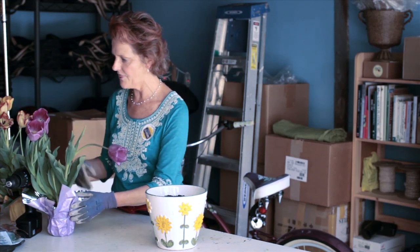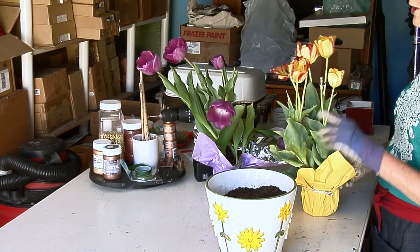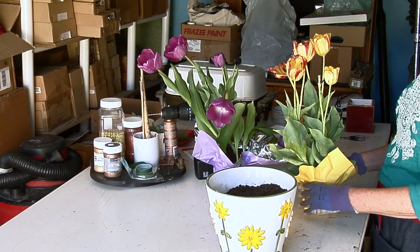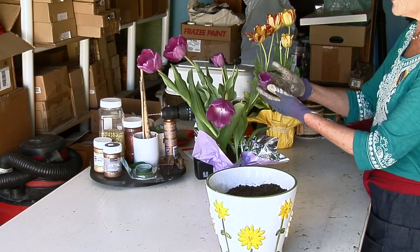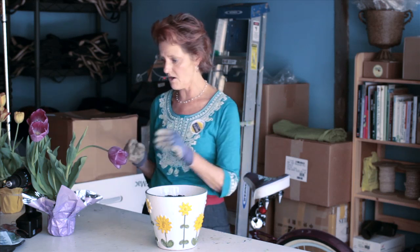I bought these at our farmer's market. I live in a major flower growing region of our country, so we have a lot of plants. This one I actually bought probably about two and a half weeks ago. When it's this open, don't even buy them, because this means the plant is on its way out. You actually want to buy them when they're closed, or maybe just slightly open at the most, because once tulips start to open, they open quickly and they don't last too long.